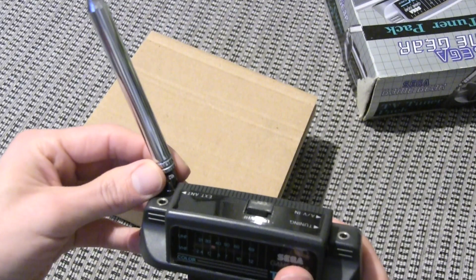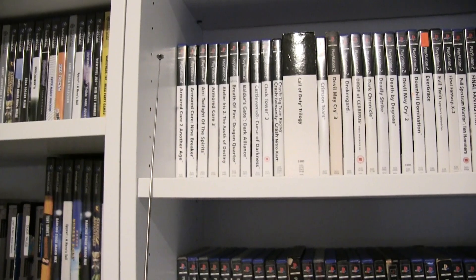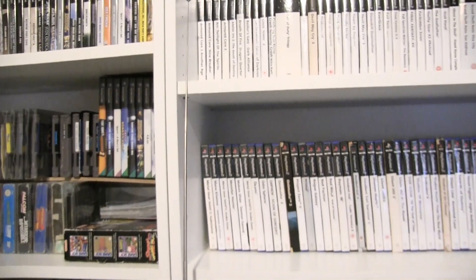And you also have a massive aerial. I'm just going to show you how big this aerial is that comes with this. Here's the top of the aerial and I'm just going to pan out so you can see how long it is.